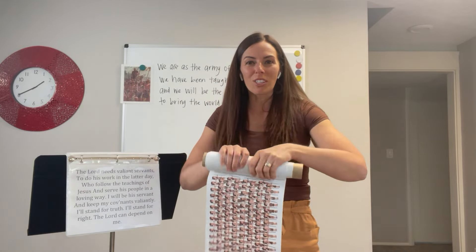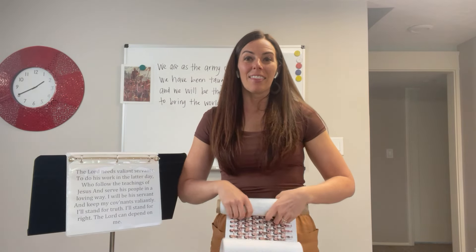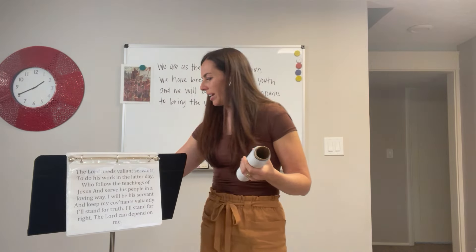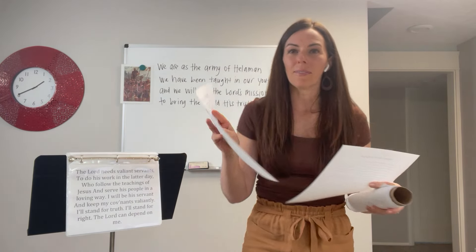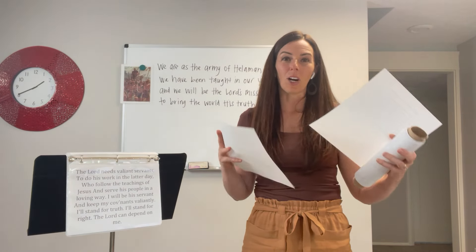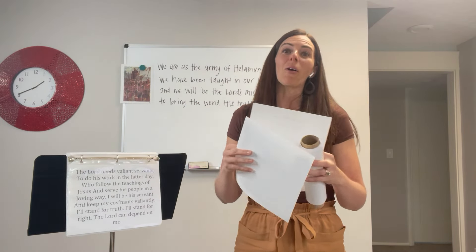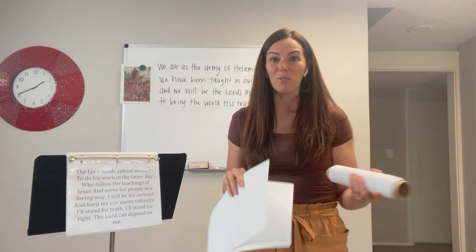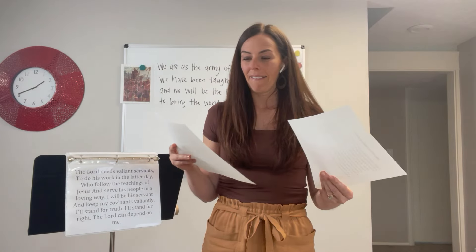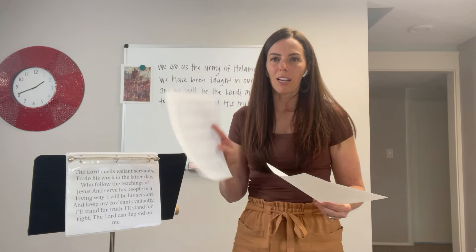To start the singing time lesson plan, I recommend having the piano softly play the song as you quickly summarize the story of Helaman and his 2,000 sons. I do have a summary you can read from. I recommend getting familiar with it so you can make better eye contact with the primary, but there is a story summary available. You could also ask a primary child beforehand to summarize the story, or show a video of it. The easiest way is just for you to quickly read the summary.